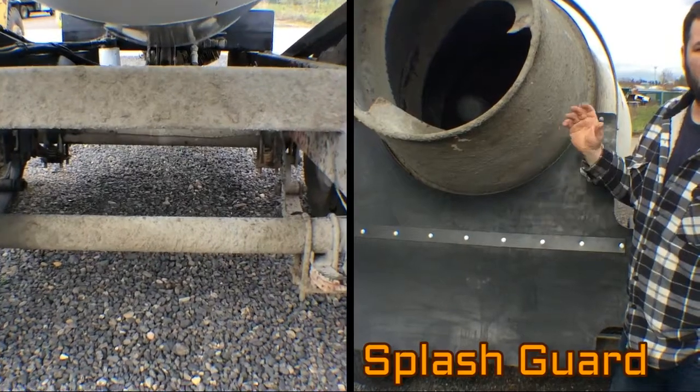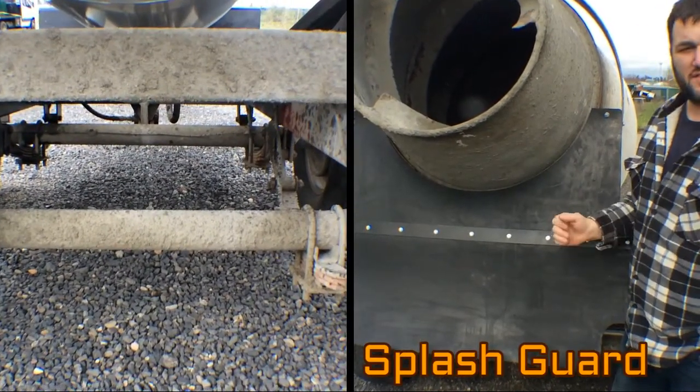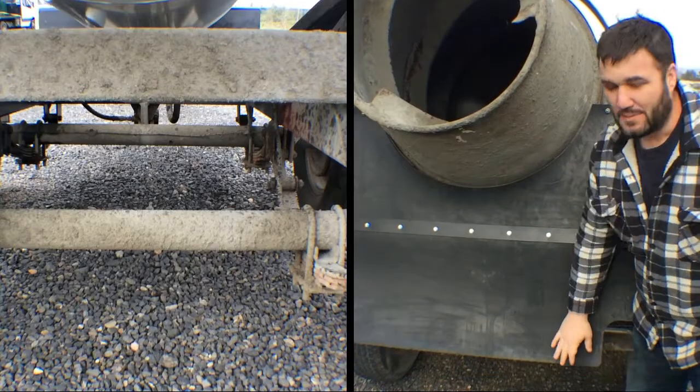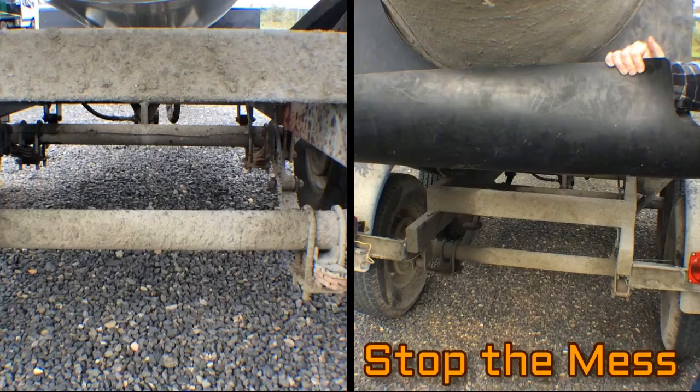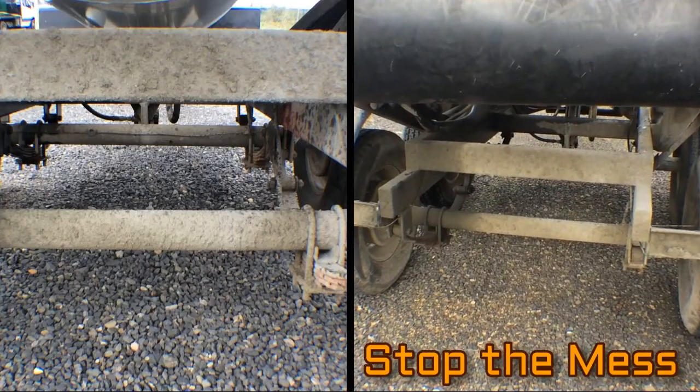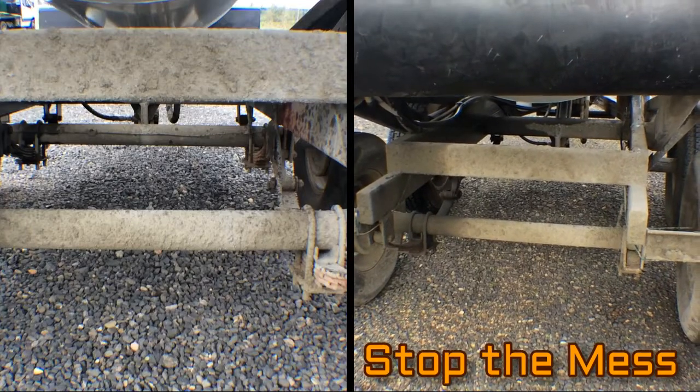What happens is, each time you take a load out, you're dumping into a barrel, it splashes. You're not going to notice it right away, but after weeks, months, and years, you end up with a very thick buildup of concrete. This concrete not only looks bad, but adds weight to your trailer.